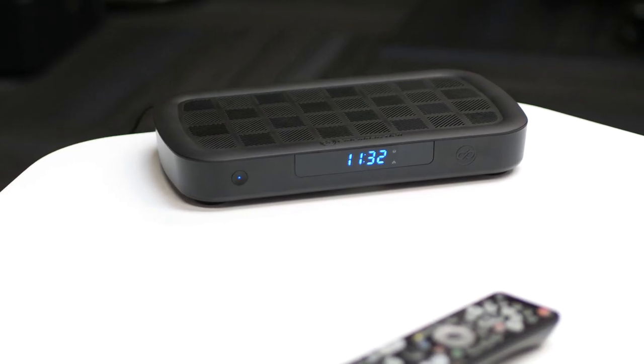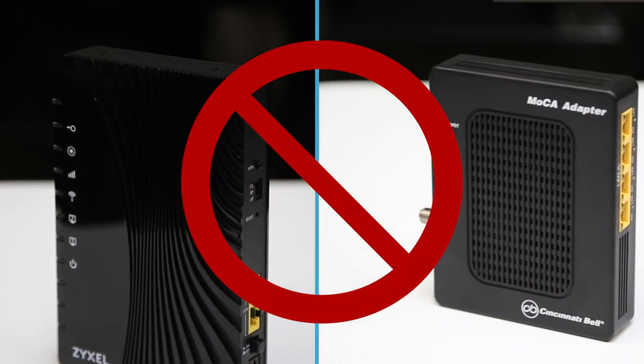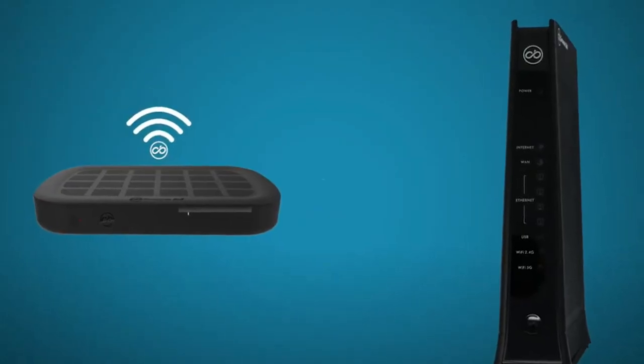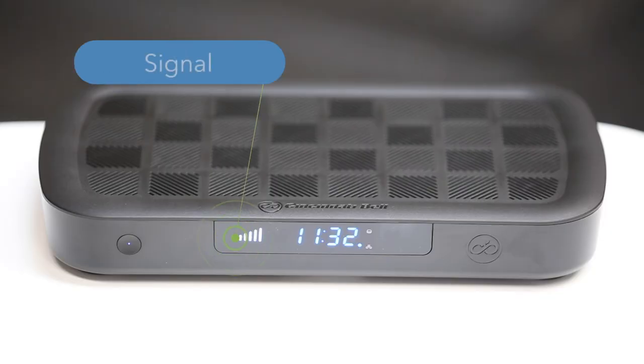If you were provided our wireless set-top boxes, your setup wouldn't have a wireless access point or a Mocha dongle. Your set-top box receives the wireless signal directly from the gateway. There are a few different troubleshooting steps you should take if you find your set-top box isn't working properly. First, look at the wireless signal icon on the front of the set-top box. These bars indicate the signal strength your set-top box has.